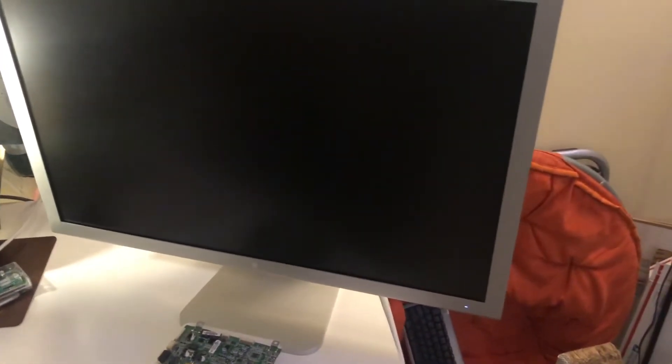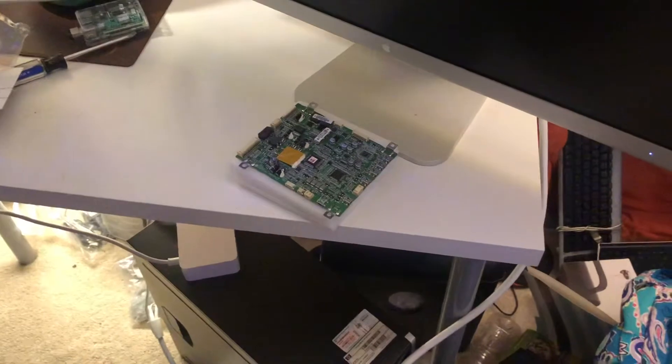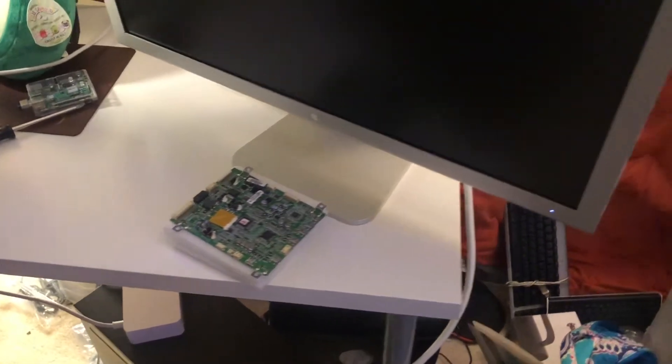I have a theory of what I think is happening, so we're going to take it apart and play with it. I got this board from eBay for 20 bucks — untested — but I'm pretty sure this is going to fix it. Let's get it disassembled.